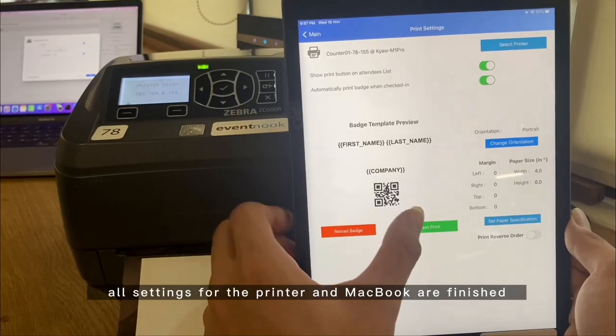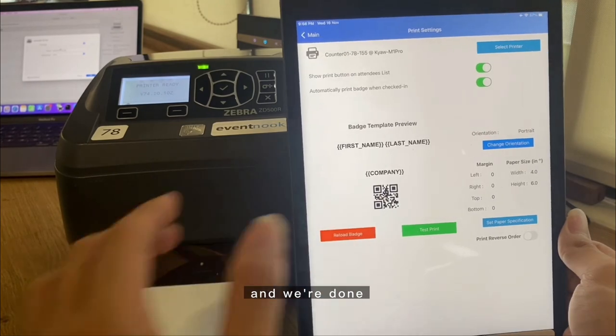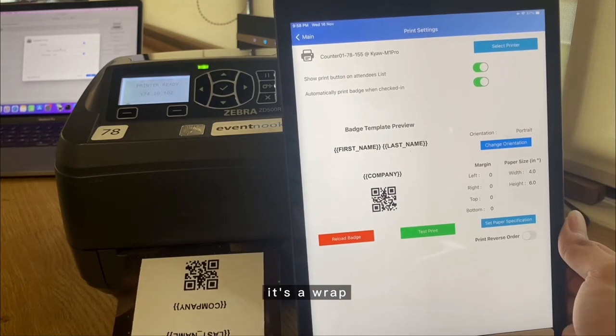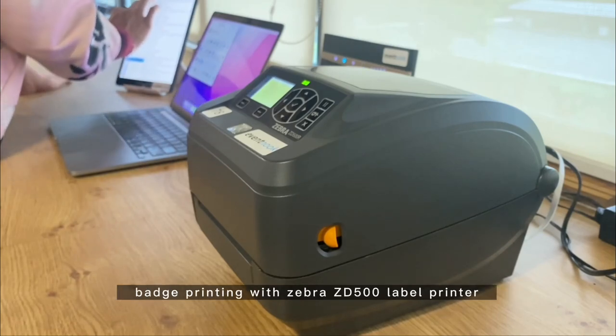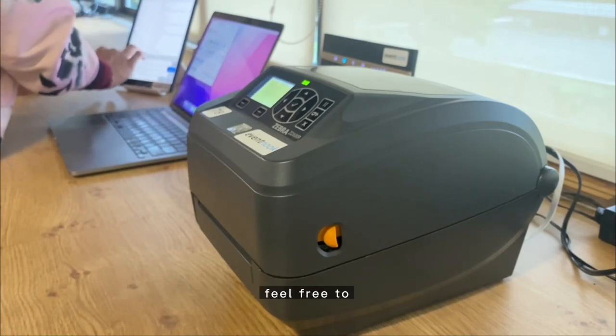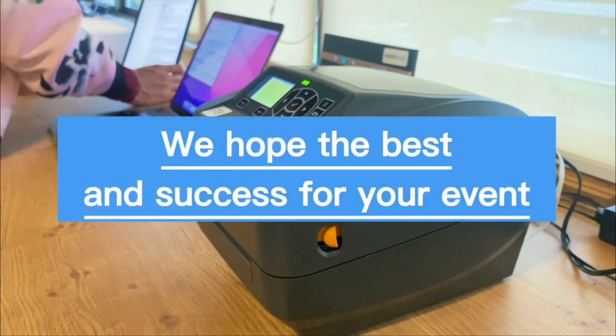You're not done yet — go back to Printopia, click on the printer, choose Settings, then choose to restore defaults to update your settings on localhost. All settings for the printer and MacBook are now finished. Let's try a test print — and well done! We hope this tutorial helps you set up on-site badge printing with the Zebra label printer. Feel free to reach out if you need any further assistance. We wish you the best and success for your event.